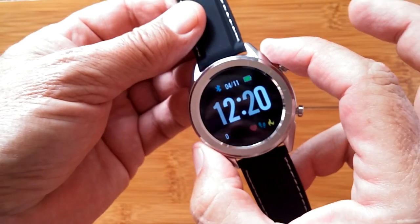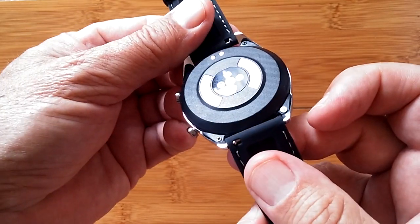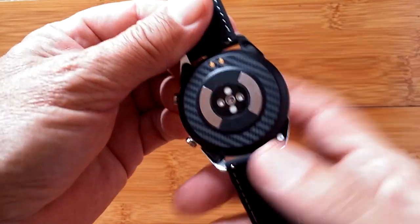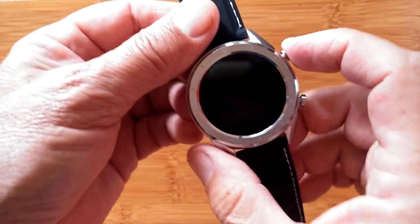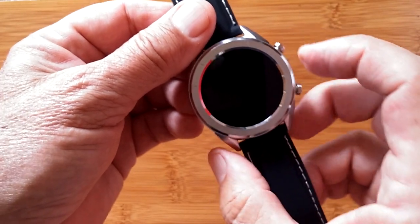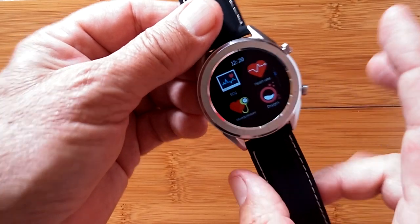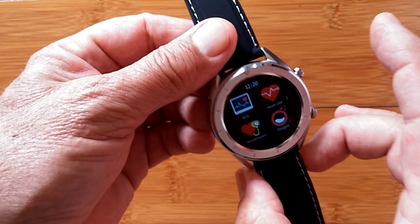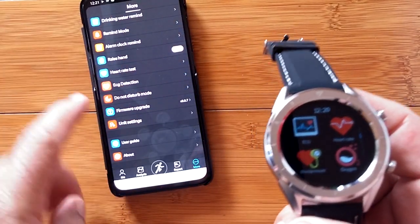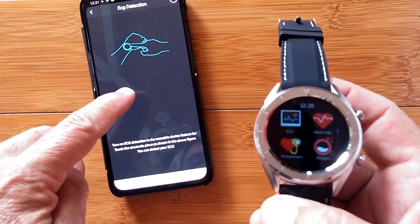This watch is being marketed as an ECG watch. On the back, it has the metal plates that we've seen before on ECG watches, along with the diode and all the electronics for doing PPG, heart rate and blood pressure. When you get into this, you get to a panel that says ECG. Everything looks fine — it would take an ECG reading and even, in the app, produce an ECG chart right here in ECG detection.